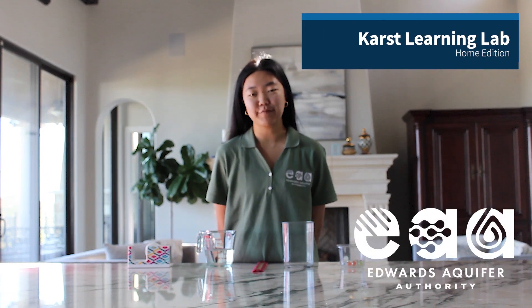Hi, my name is Julie. I'm an intern for Edwards Aquifer Authority this semester, and for today's activity we'll be making a rain gauge.